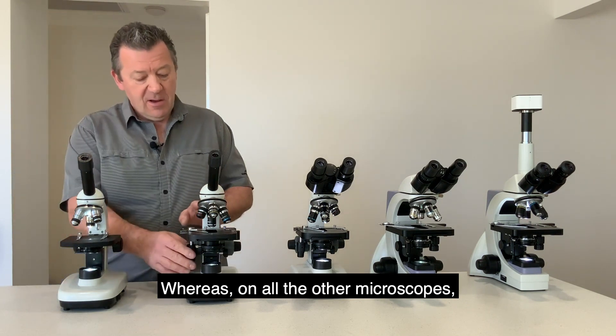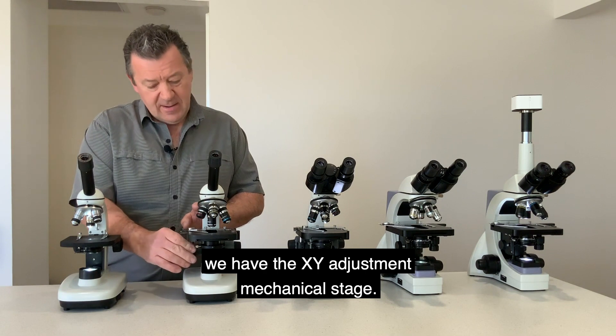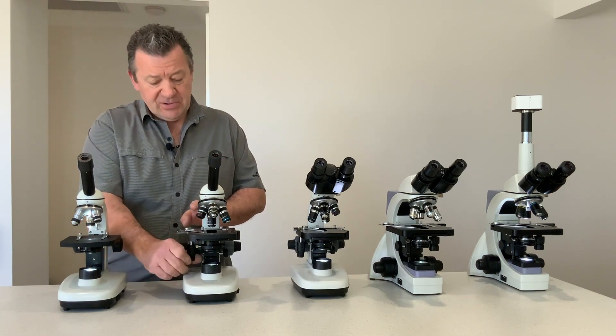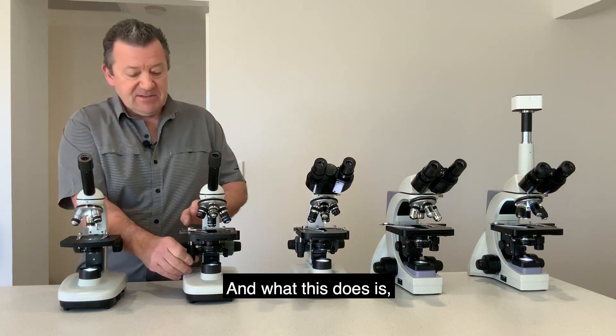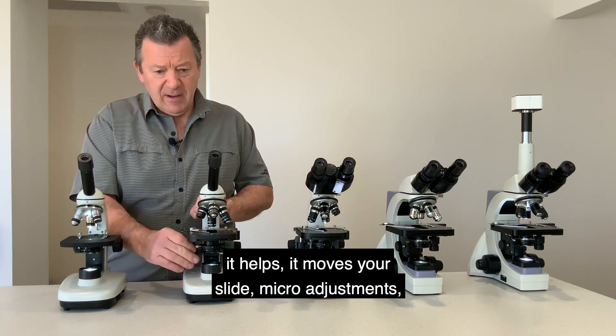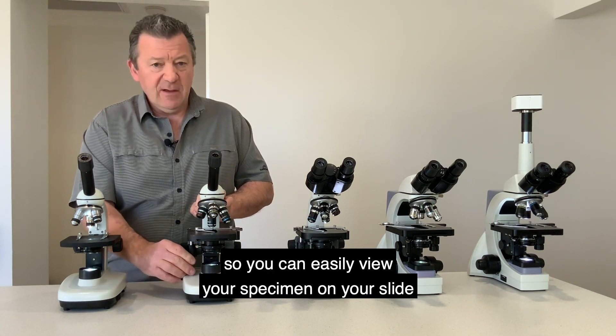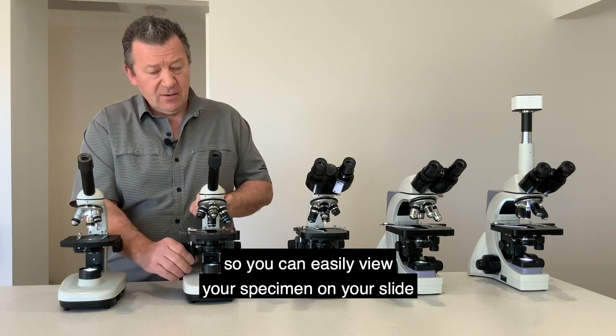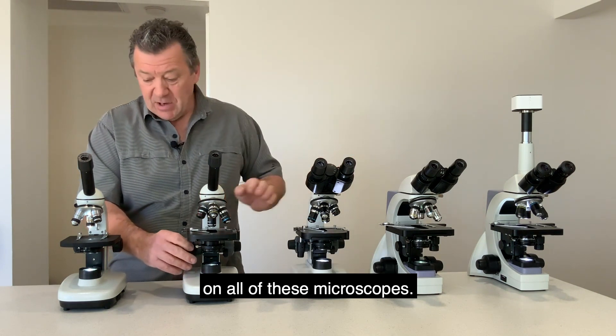Whereas on all the other microscopes we have the XY adjustment mechanical stage, which allows micro adjustments so you can easily view your specimen on your slide.